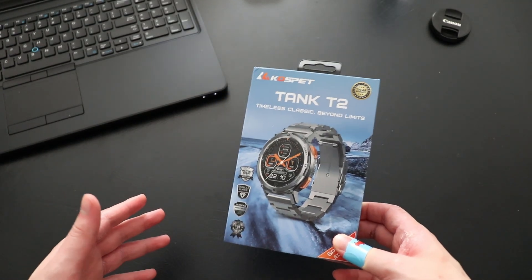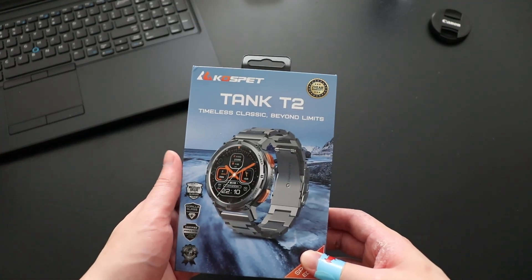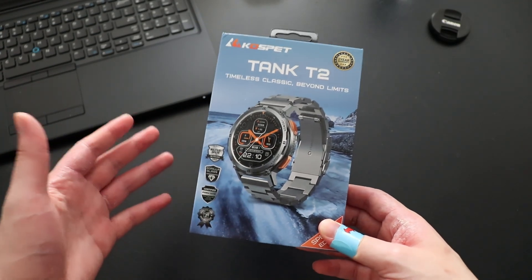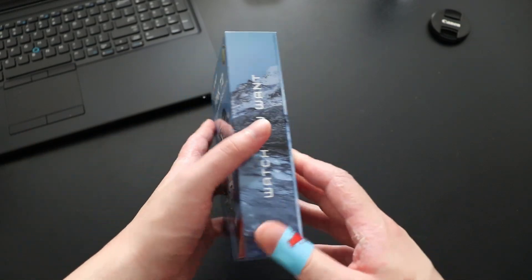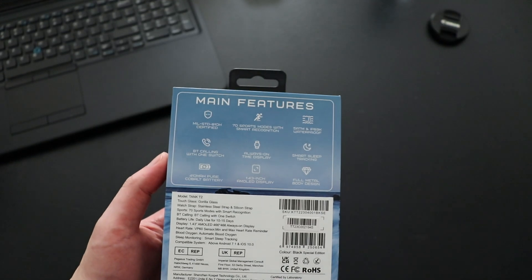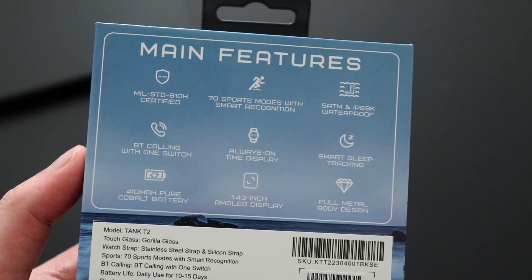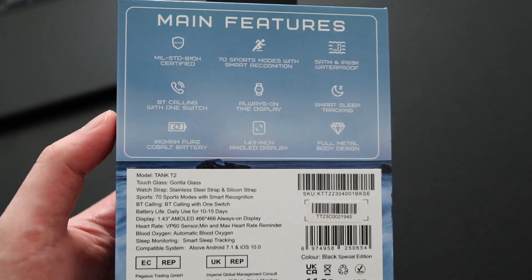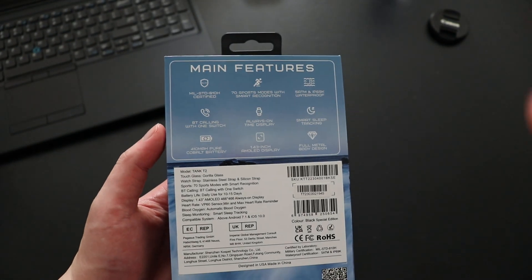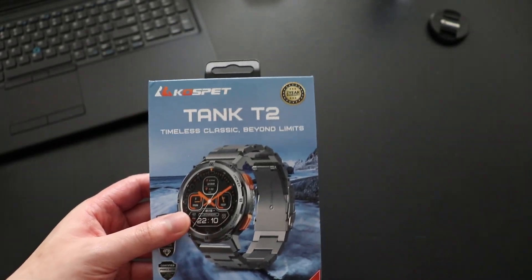Starting with the unboxing, this watch comes in a really nice looking box — it looks really fancy. At the back we do have the main features of this watch including waterproof, drop proof, and shock proof. We'll be talking more about those features later in the video. This watch was designed in the United States.